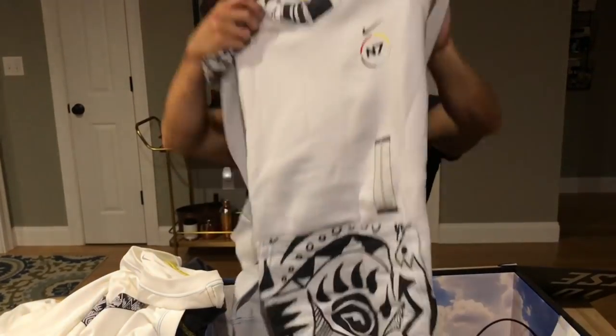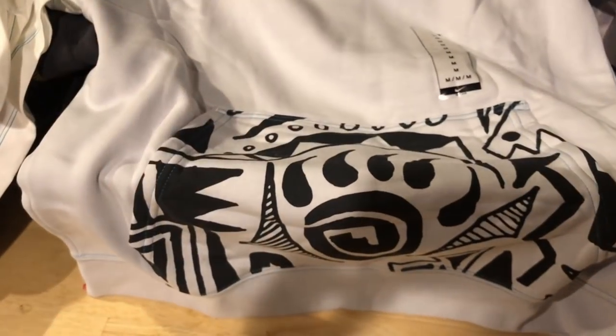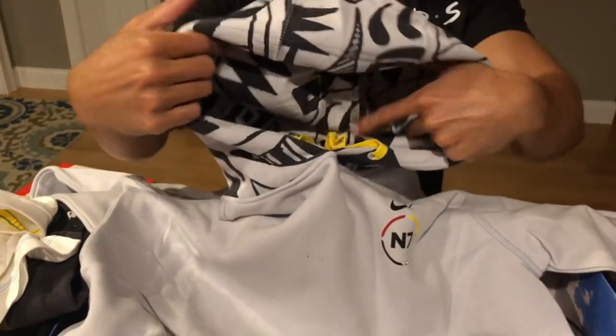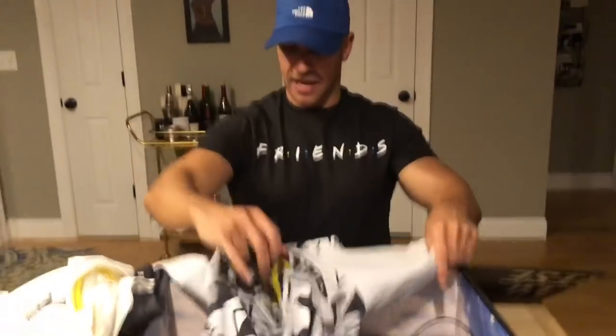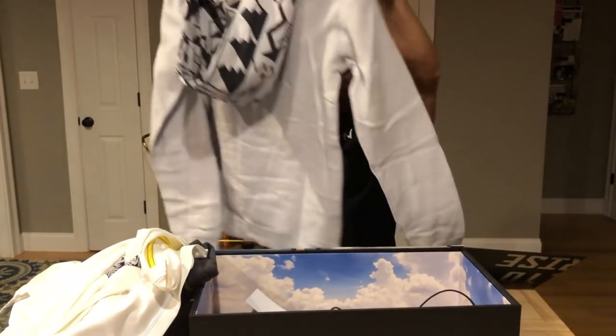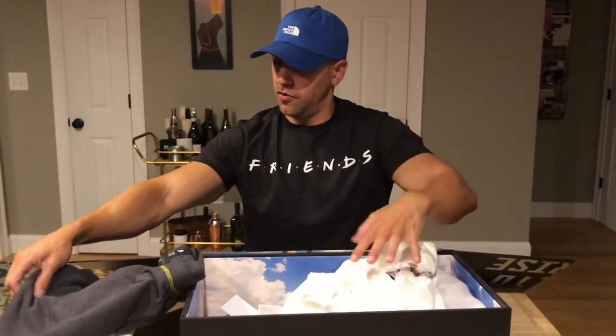We've got an N7 hoodie right here. Once again with more of that Native American print — you can see here the pouch right there has it on there. N7 logo on the left chest, and then on the hood as well, which is really cool. I've never really seen them go all out like this with the N7 print on the clothing. The hoodie is $55. Really cool clothing and overall great execution on the N7 package this year. These release on Friday the 21st on Hibbett Sports' website — I will post links where you can buy all this.